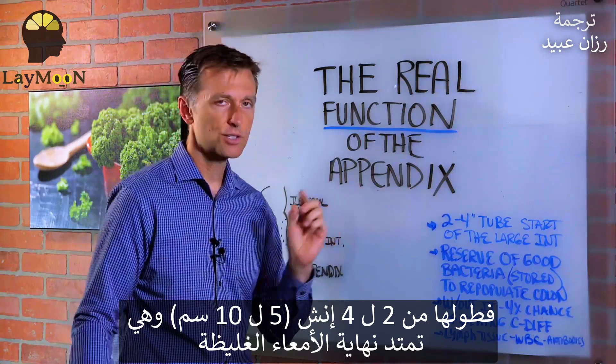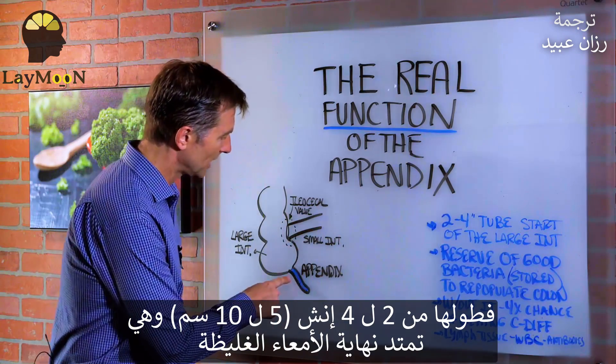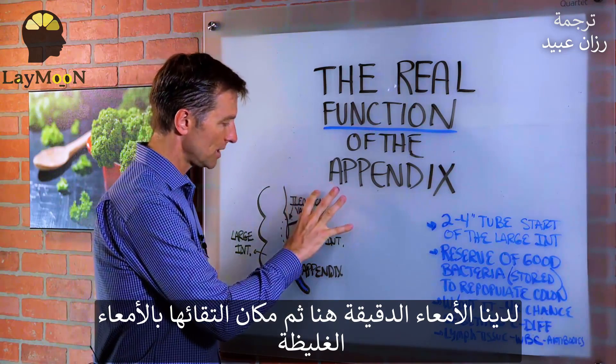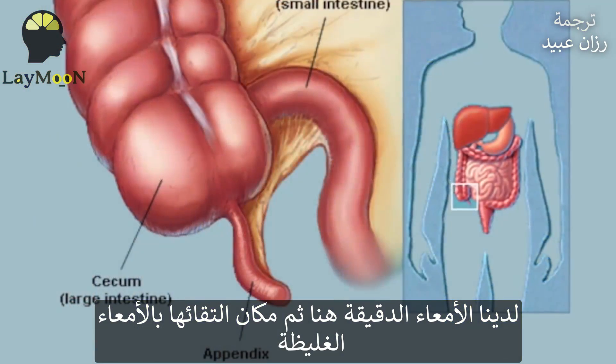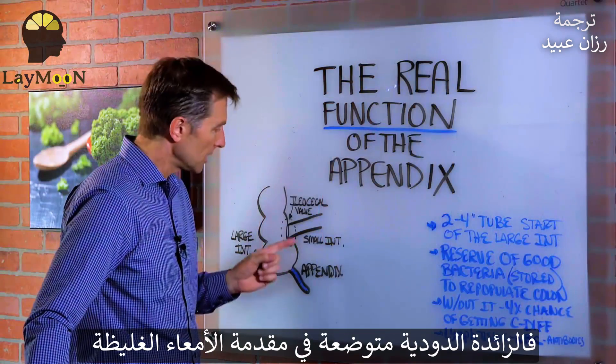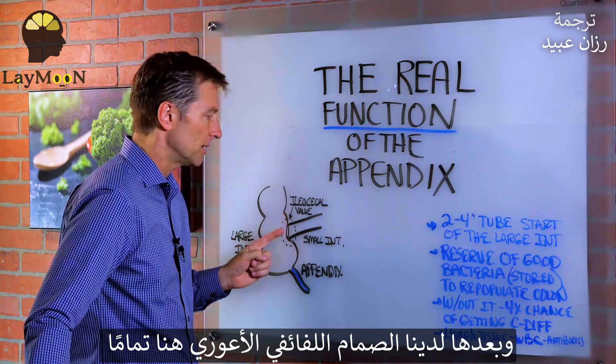The appendix is a two to four inch little tube that extends off the large intestine. So we have the small intestine right here, and then it meets the large intestine. At the very start of the large intestine is where the appendix is located. You have the ileocecal valve right through here.